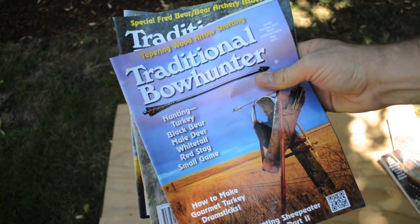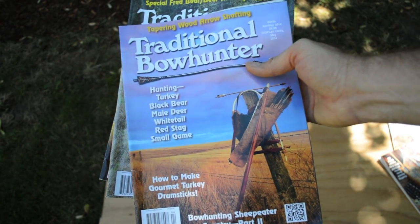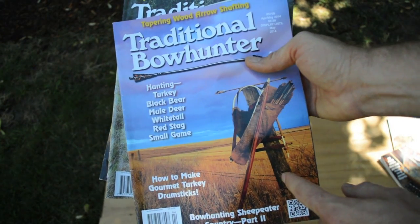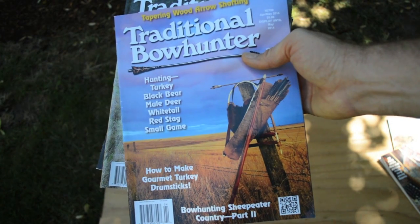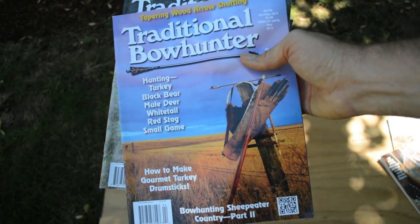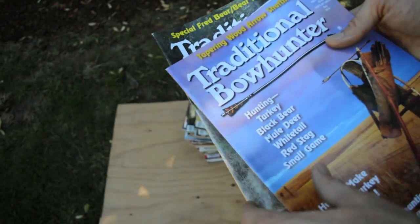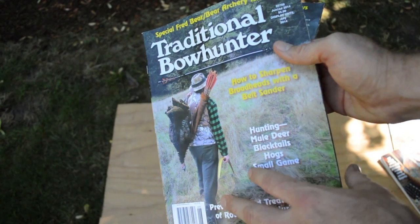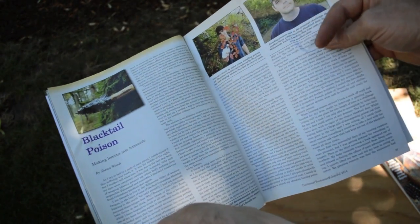Two issues ago, the archery gear that I made on the YouTube video series on Ötzi the Iceman — the backpack, the quiver, and the bow — were featured on the cover of the magazine, which was really exciting. I'm friends with a photographer by the name of Jerry Gowans Jr. who has done more cover shots for the magazine than anyone. Then the most current issue in stores right now, I actually wrote a story about hunting with primitive archery gear, and so I was able to get published.